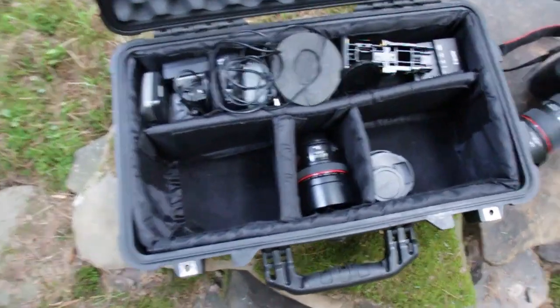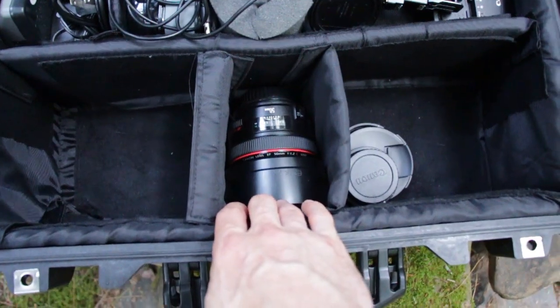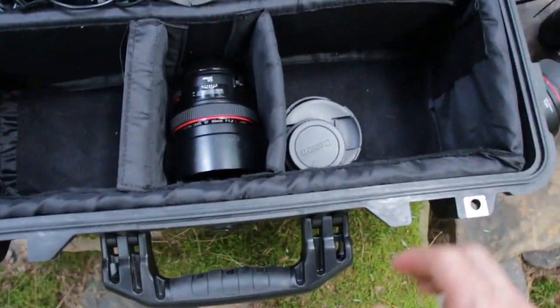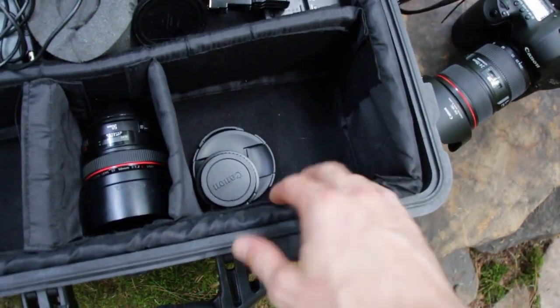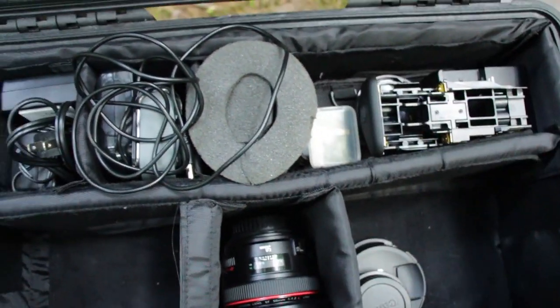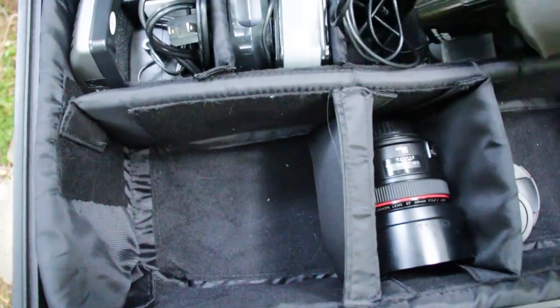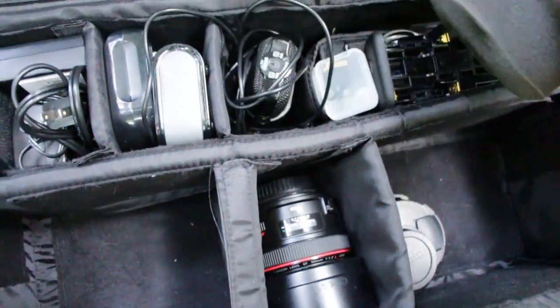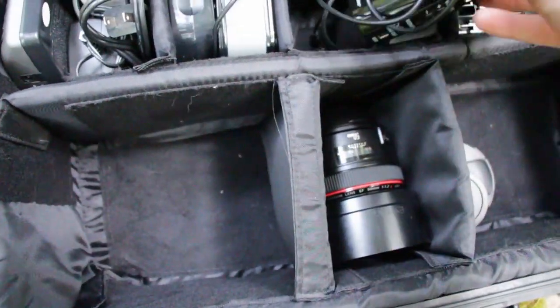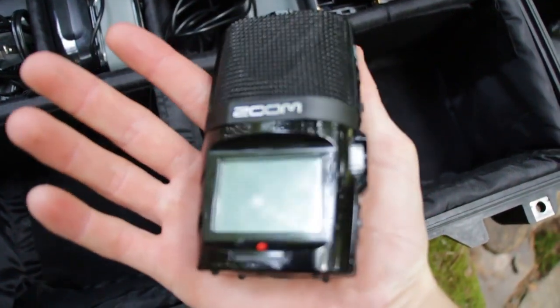I basically have it divided up the way I need. I keep my T4i over here, I have a 50mm f1.2 lens over here. On this side I keep the 5D, and up here I have the Speedlite 600EX, and here I just have a surround sound audio recorder — it's a Zoom H2n, which is a really neat little handy thing to have and takes really nice audio.